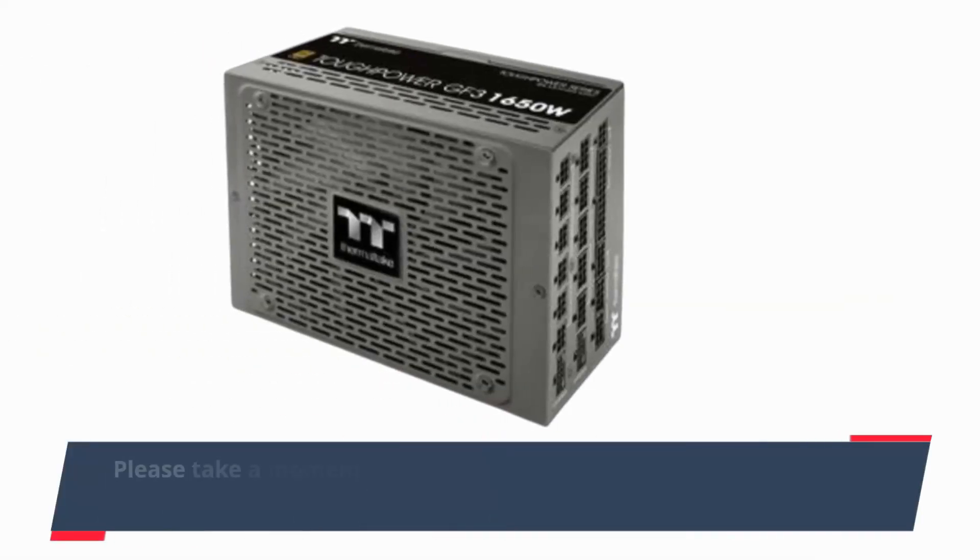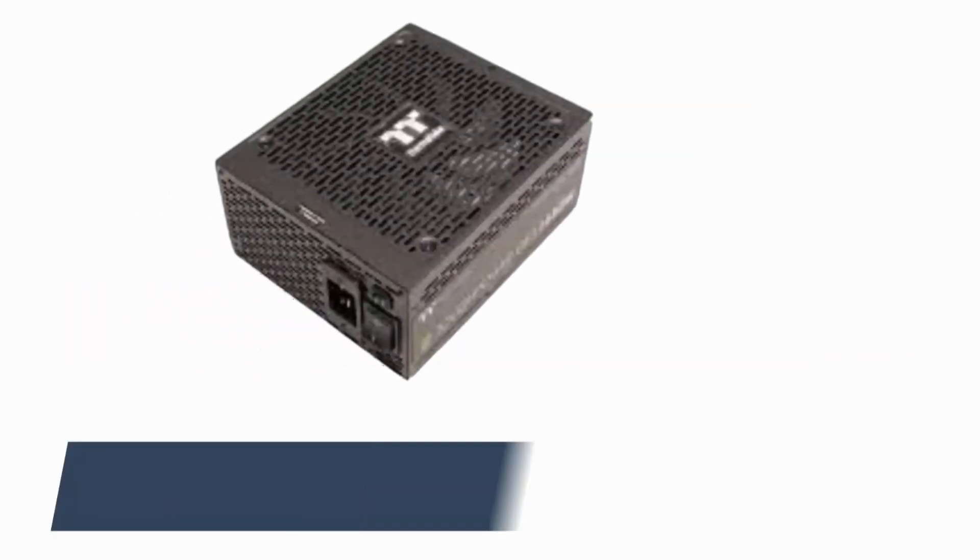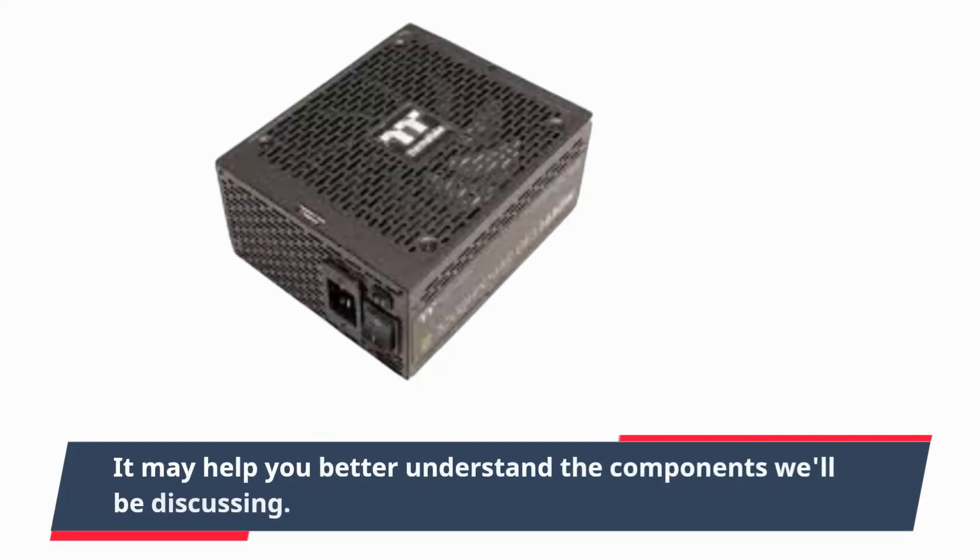Please take a moment to read our PSU-101 article, which contains useful information about power supplies and their operation. It may help you better understand the components we'll be discussing.